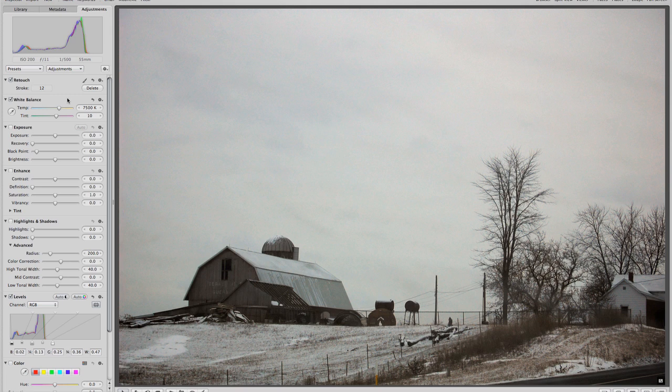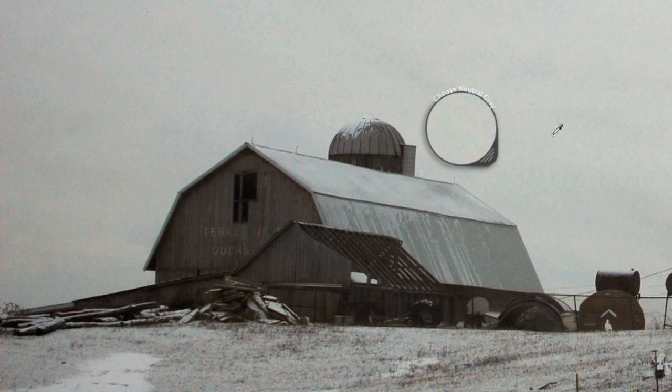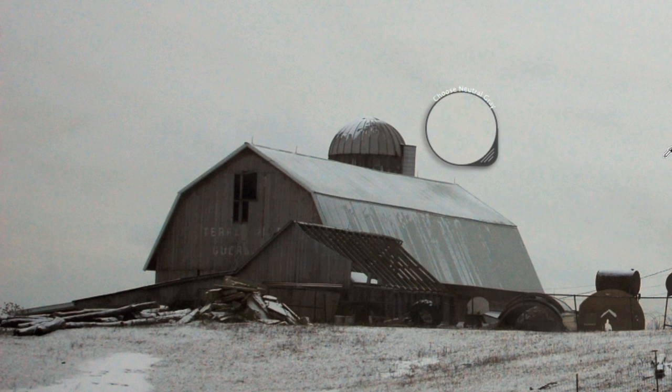If you want to get super accurate, most applications have a little eyedropper tool near the white balance. If you select it and come over to the image, it gives me a little loupe and wants me to select a neutral gray or white in the image. If I go down and select a little patch of ice and snow down here, you can see it warmed it up. Let me reset it so you can see — here's the blue overcast — and then if I grab some of that snow again, you can see it forces it into something more natural looking.